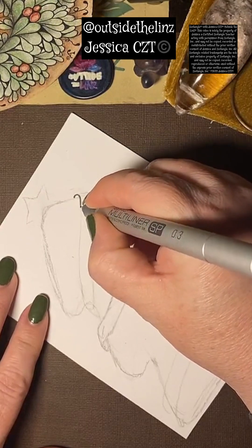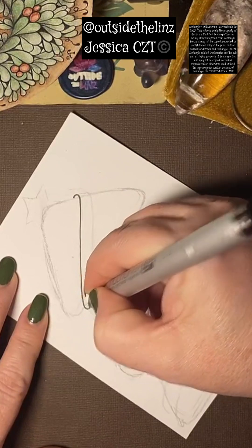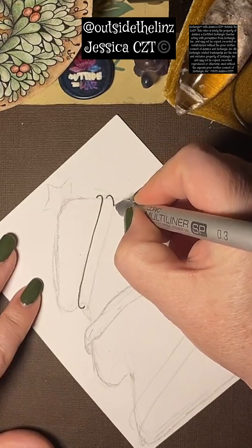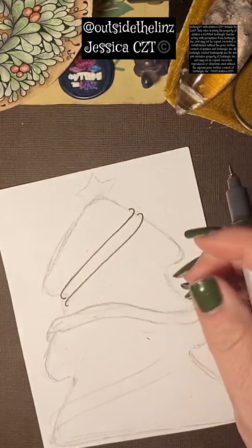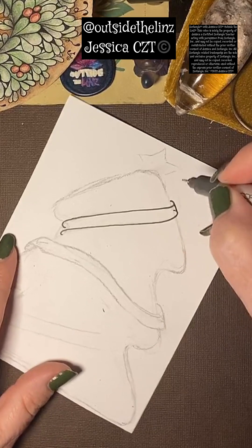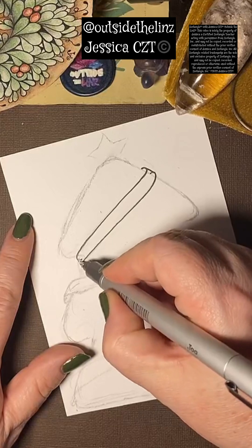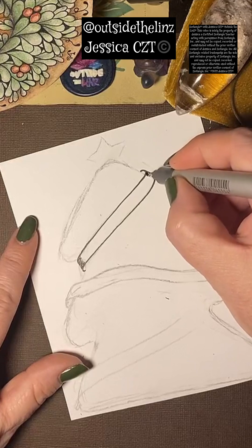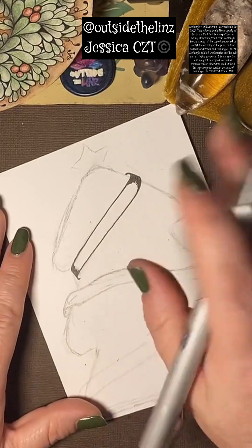Now I'm going to go ahead and ink these very long, extended shapes — what looks like a number two or a backwards S. You'll see how right here it looks like a ladder into a pool. Then what I'm going to do is connect the ends of those, and that's what gives the 3D illusion of the ribbon. I'll fill that in just to remind myself, which gets rid of the hook part of the ladder so you can't see it.